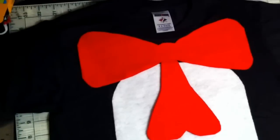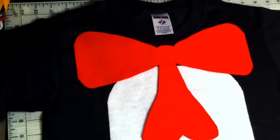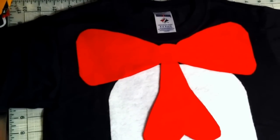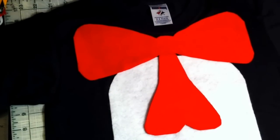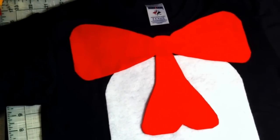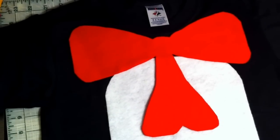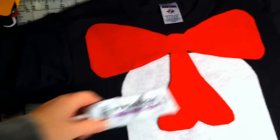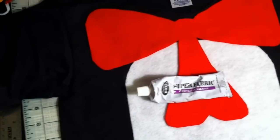Then I took a piece of the red felt, laid it horizontal, and put it down on my shirt just how it is. I sketched it out with a piece of chalk. An easy way to get both sides even is to fold it in half when you're cutting, so just use the half you like best. Then I glued everything down with Super Fabric textile adhesive.